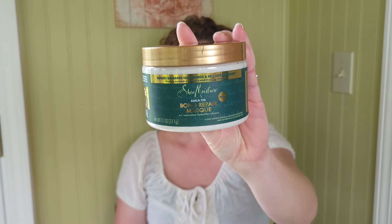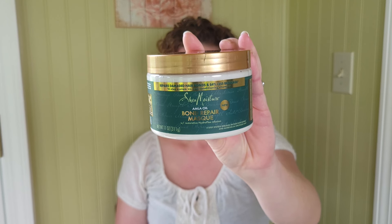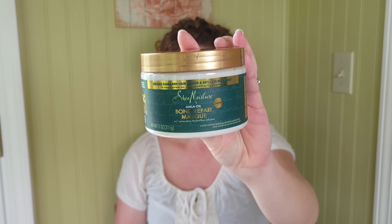I've already washed and styled my hair, but I have it back behind here just to reveal it later. Let's go over the specs of this product, and then you'll see me applying it in the shower. I chose to do it in the shower today — this is only a five-minute mask and I thought it would be more simple. So let's jump into the specs: this is the Shea Moisture Amla Oil Bond Repair Mask, and it retails for $15.99.